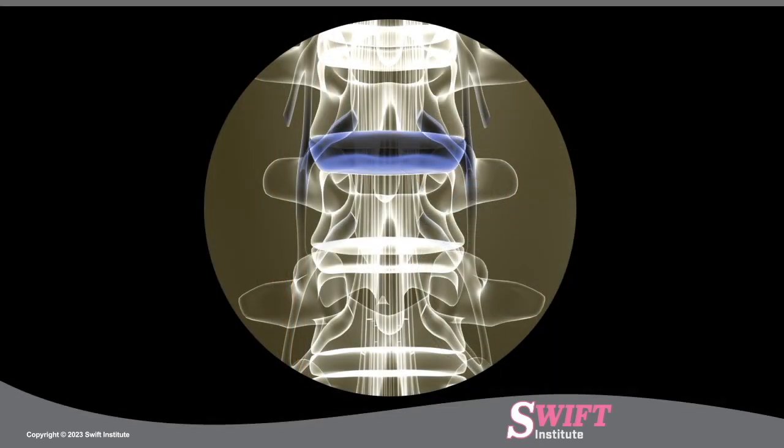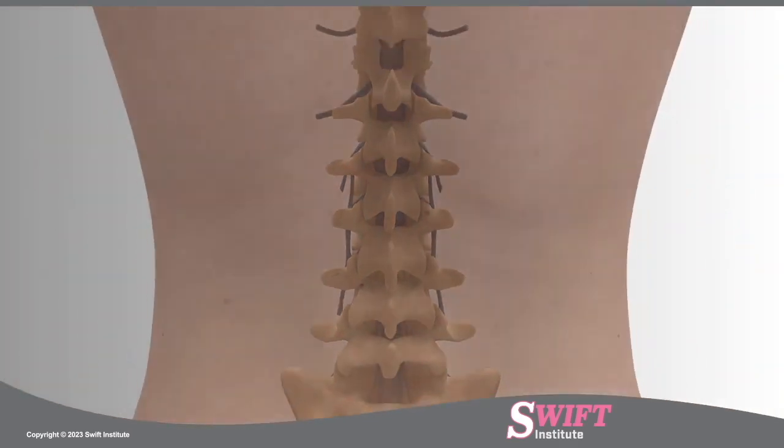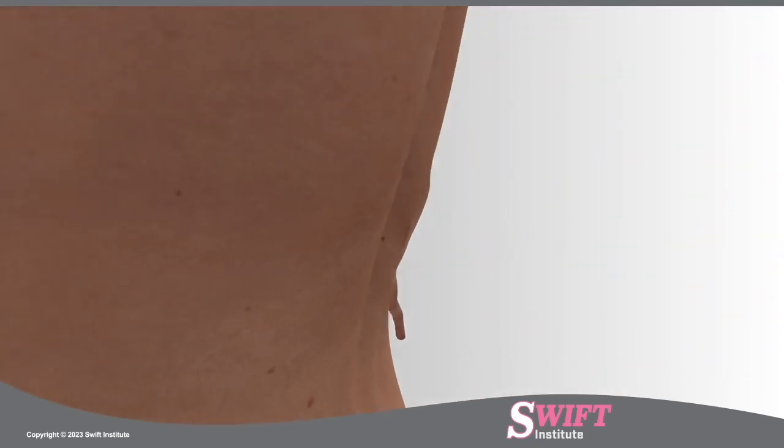Using fluoroscopy, a special type of X-ray, the level of the injured disc is located along the spine. A small incision, less than 10 millimeters, is made on the patient's lower back directly over the disc space.